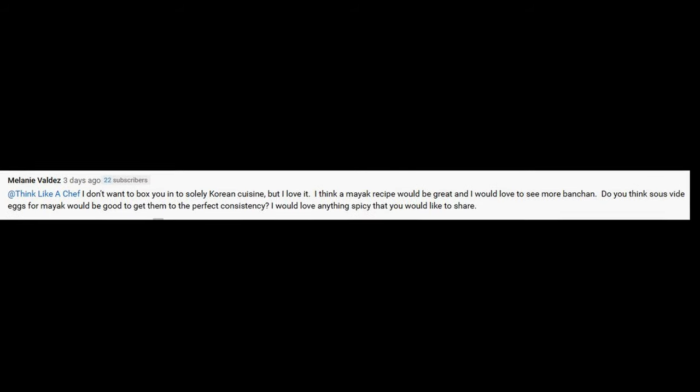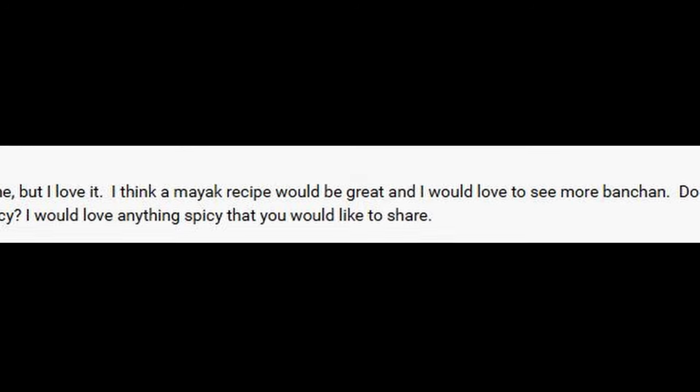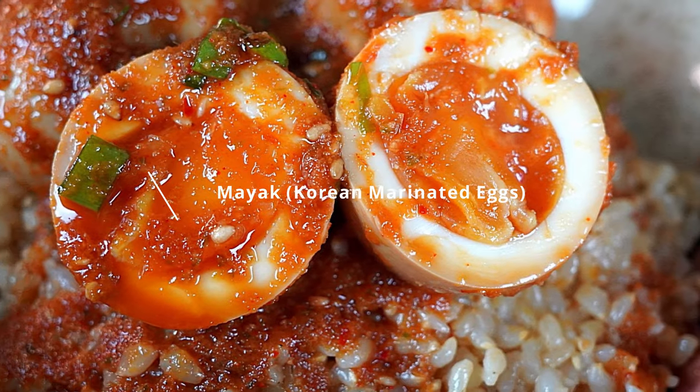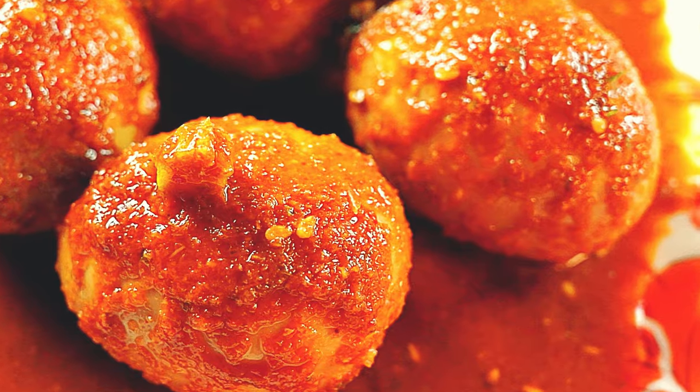And she said yes. I thought that's perfect. I'm Korean, so this recipe would take me back to my roots — the flavors from the kitchen when my mom used to cook for us. So let's dive in.